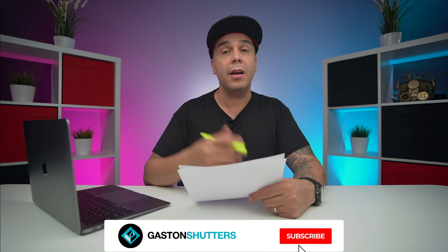Welcome back to the channel guys, my name is Gaston, I'm a photographer from Miami. I do gear reviews, tutorials, and behind the scenes. So if you like this type of content, consider hitting the subscribe button and also the notification button to be notified every time my content goes up.